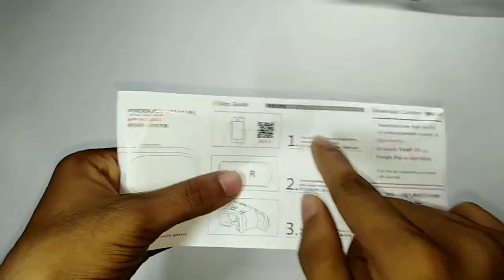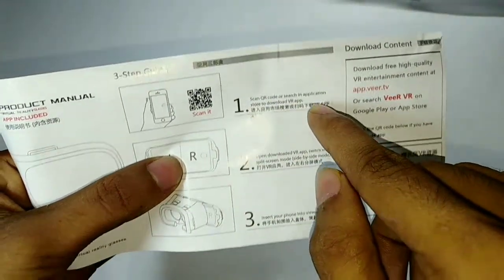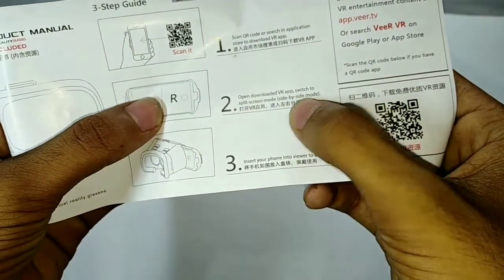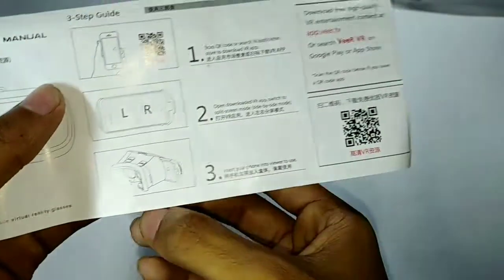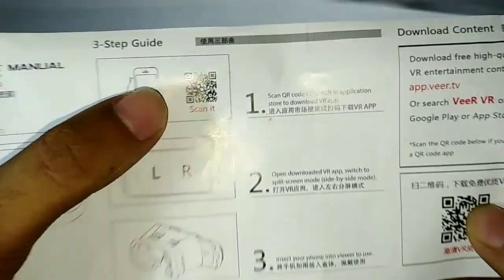According to the manual: first, scan this QR code and search for an application to download your VR app. Then open the downloaded VR app, switch to split screen or slide-by-slide mode, and insert your phone into the VR headset. Switch to get a new device — look, there are two QR codes.